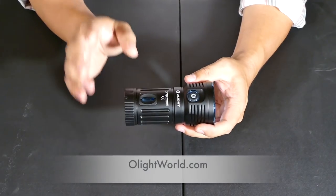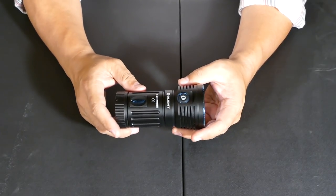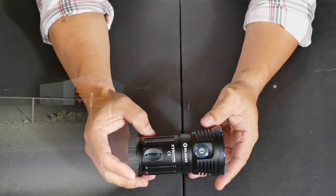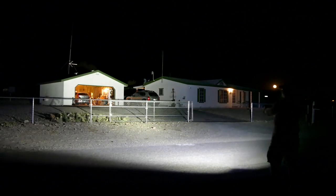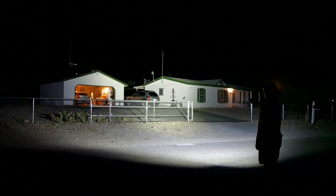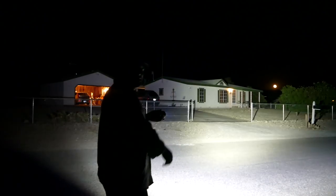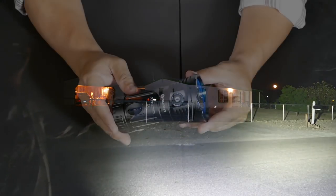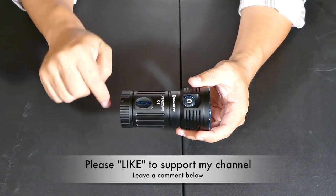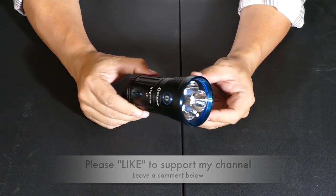If you want to buy this flashlight go to olightworld.com to check out all the deals — sometimes they have discounts. Look in the description box below this video, there may or may not be a discount code there for you. That is a look at the Olight X7R Marauder — 12,000 lumens, an incredible, powerful floodlight and searchlight. It is pricey, but for the guys who have to have one of the most powerful flashlights on the market, this is definitely one to own. Thanks for watching — hit that like button and leave a comment below letting me know what you think.